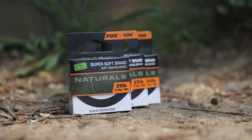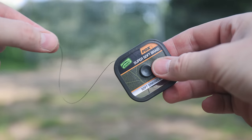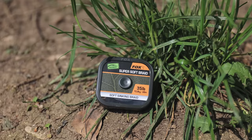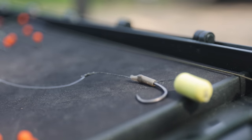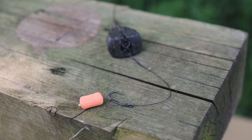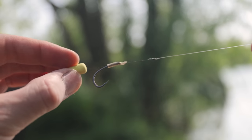The Edges Naturals Braided Hook Length — super supple, subtle and strong. These are the attributes that make the Naturals Braid Hook Link our new favourite for rig presentations incorporating braid. Its super smooth, soft and supple nature makes it particularly good for solid bag rigs and combi rigs.